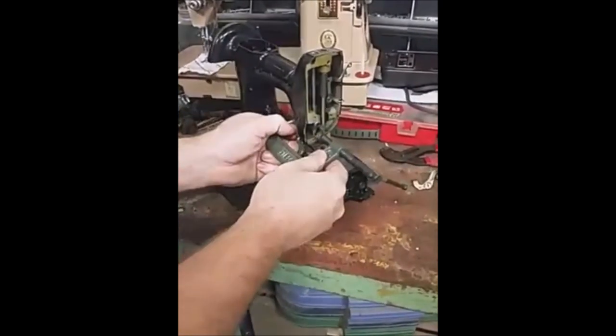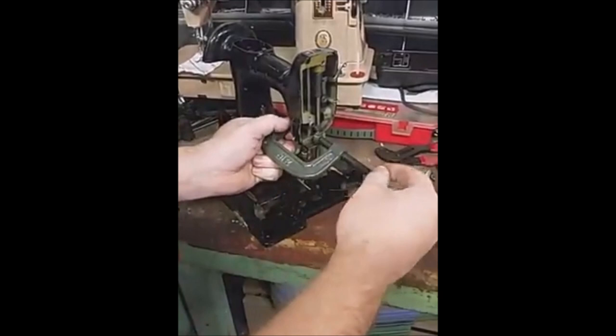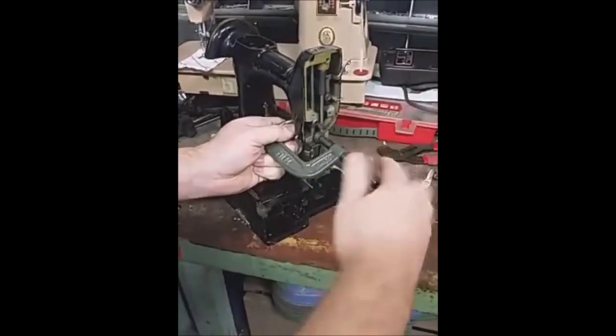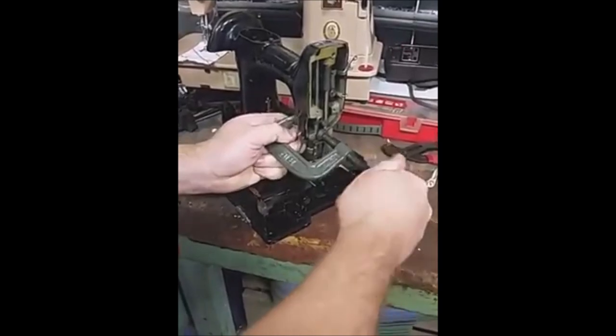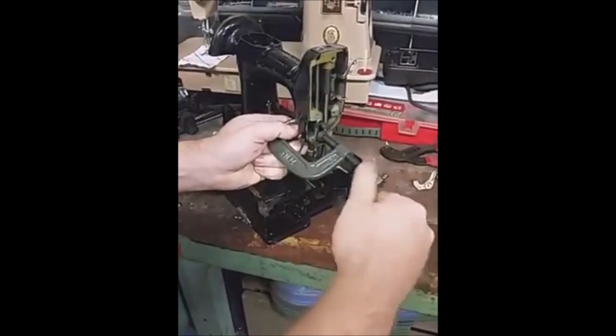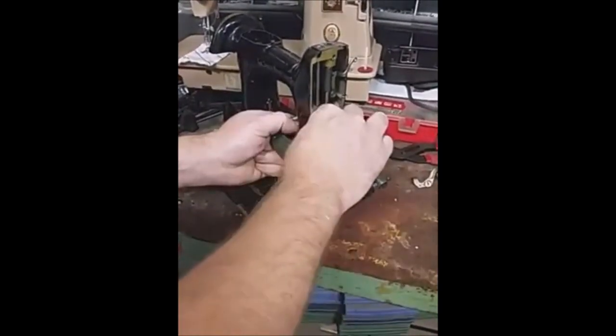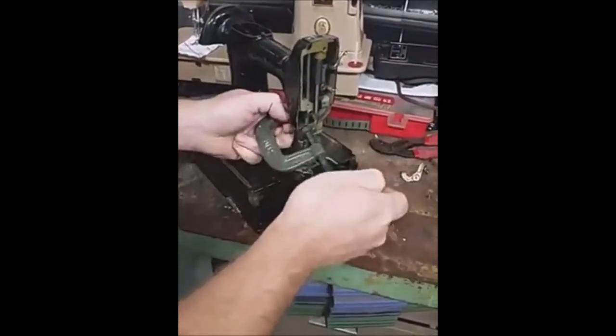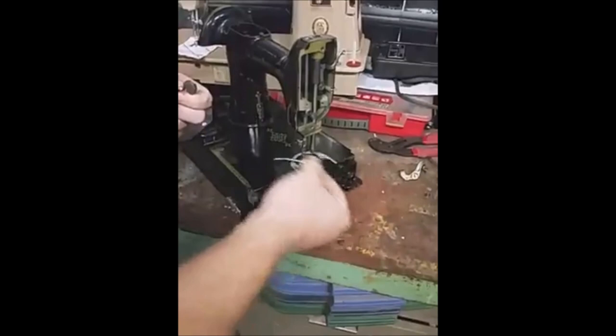It's just a C-clamp that I can put a little pin in and basically use it as a press. Once you break it loose, it'll pop right out, and the presser bar lifter should just fall right out at that point in time.